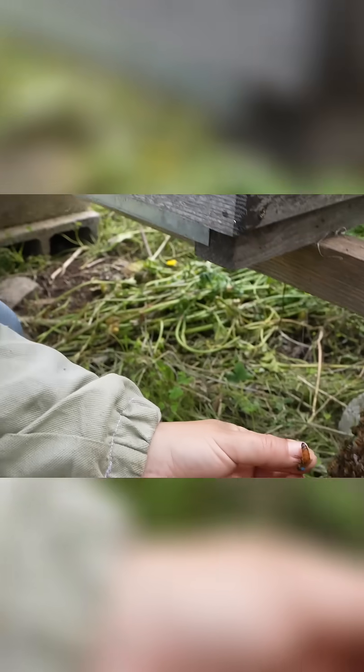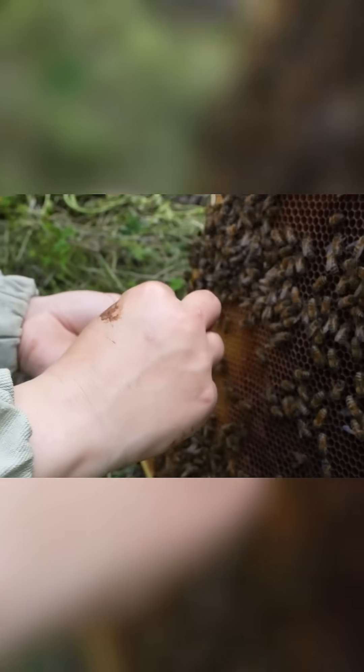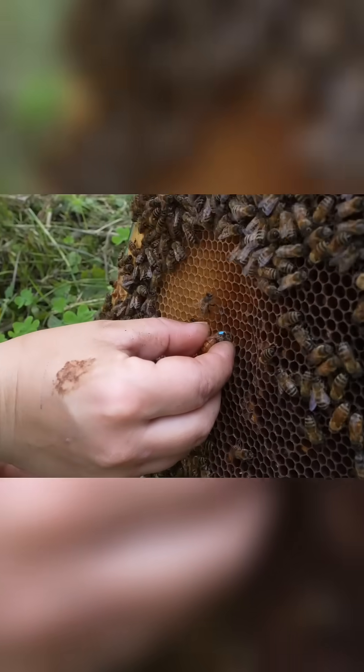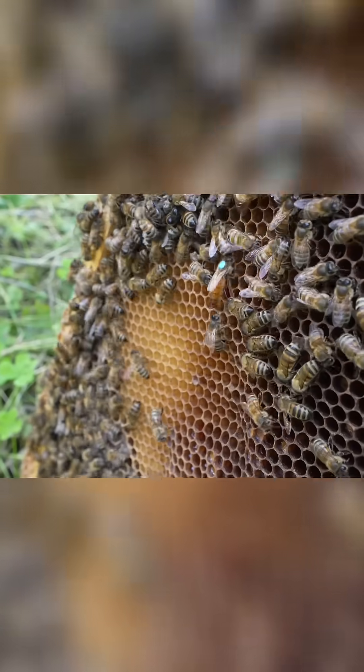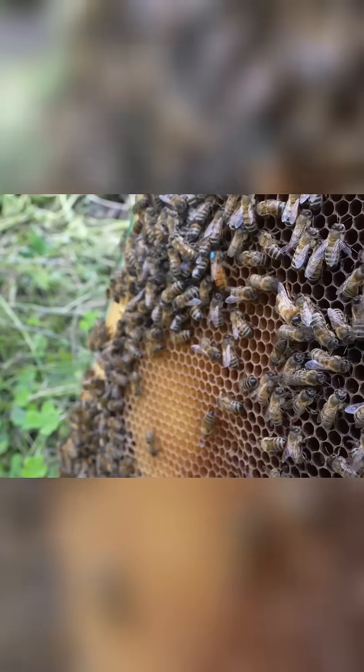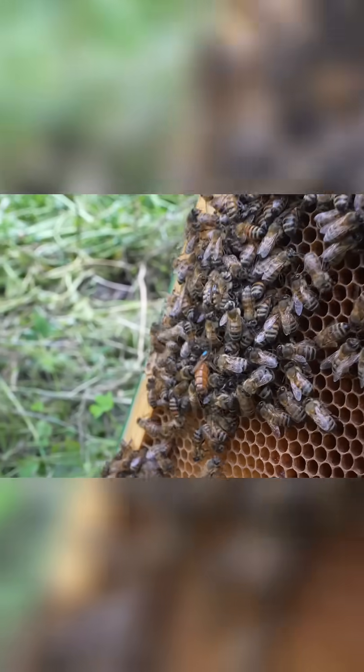The beauty of this system is that you can choose any colour that you want. Maybe you don't want blue, maybe you want pink, maybe you want a different shade of blue — something that's nice and easy to see. They've given me some of this paint and I'm going to take this back and use this on my queens as well, because this really is an excellent way of marking queens.